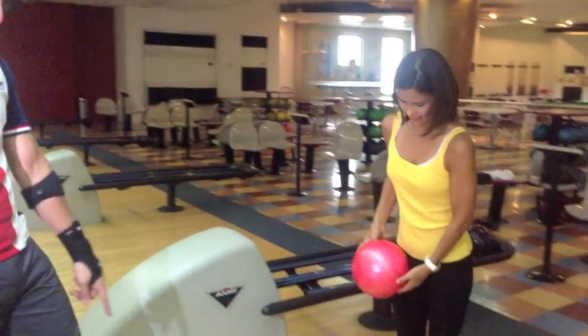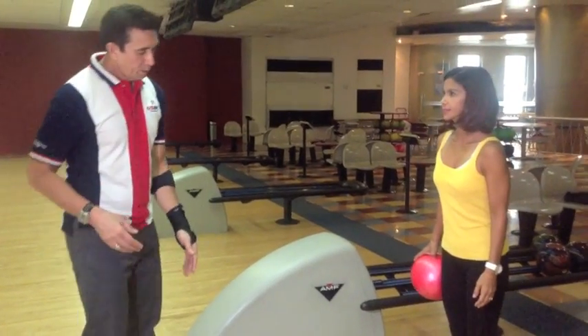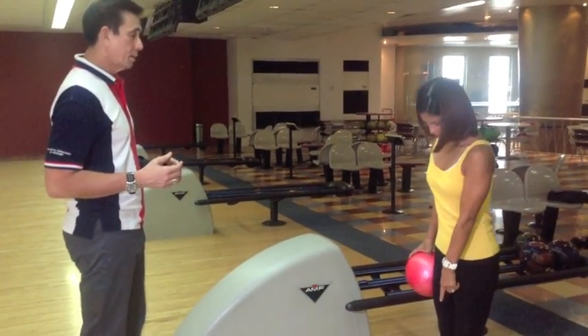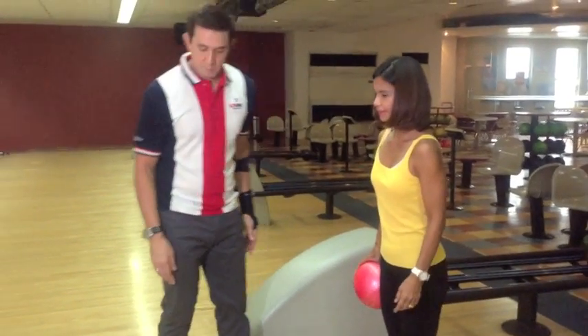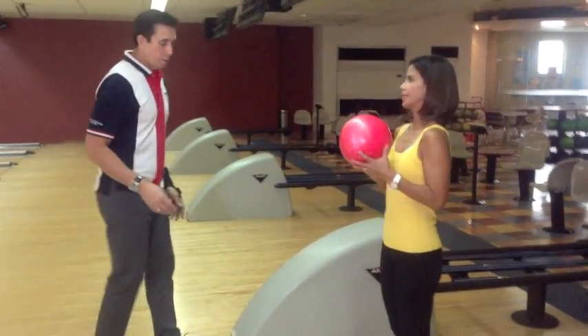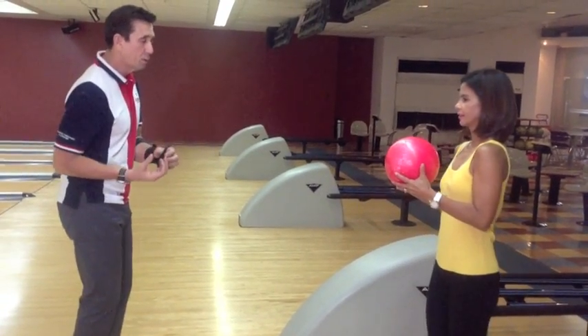If you fit together, would it take you four steps? You start somewhere here. What's the first step, left or right? Right. Right hand, right leg goes out together.